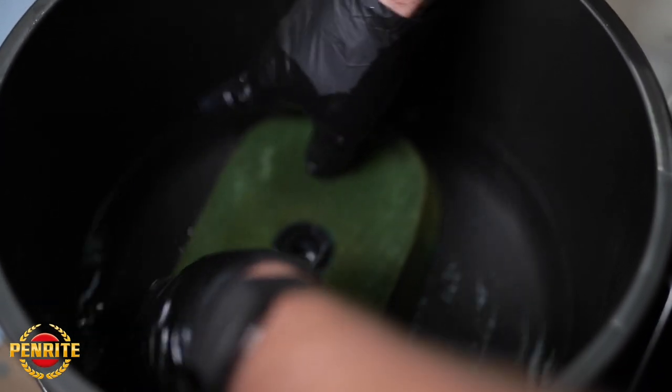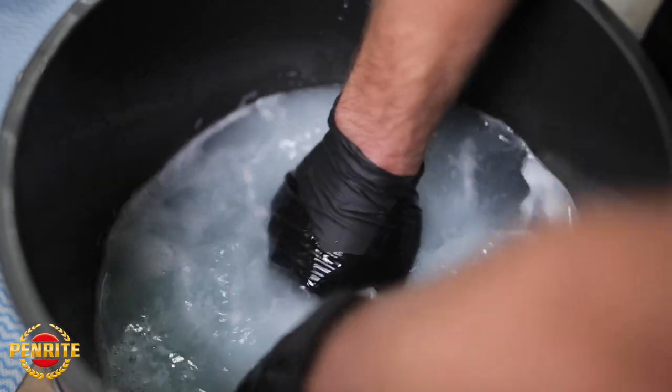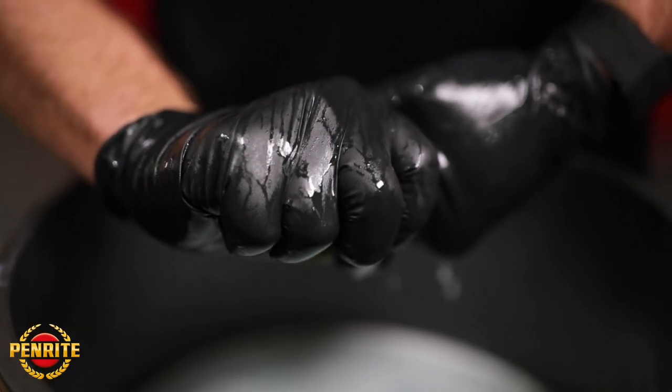Using a bucket full of clean water, place the filter in the bucket and again wash thoroughly. The objective of the clean water is to get all the foam filter cleaner out — you don't want to be oiling your filter when it's still full of cleaner.